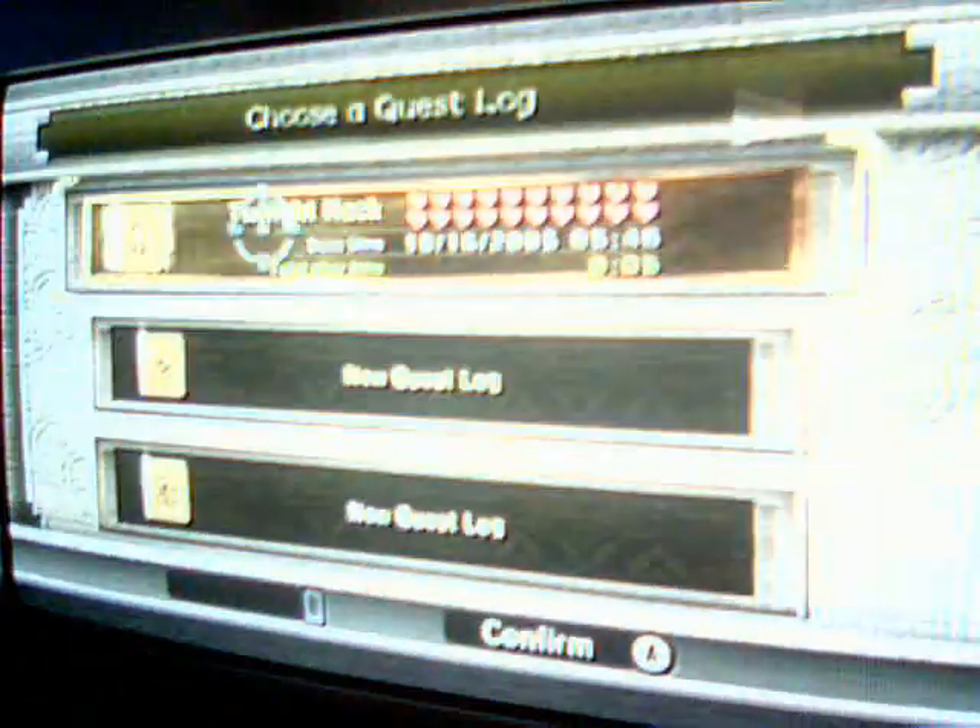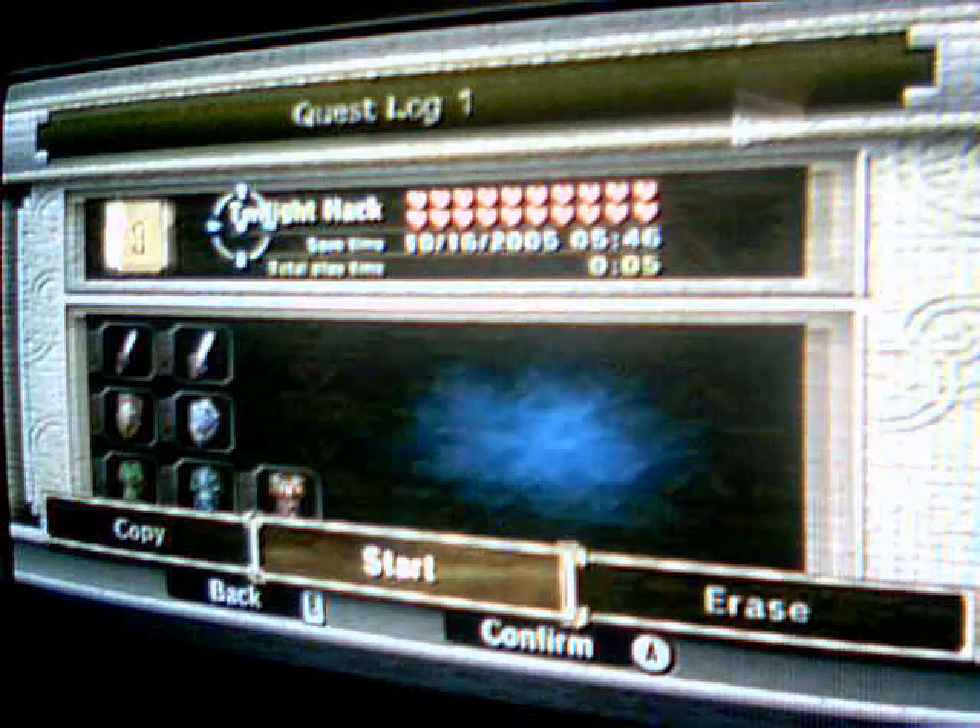Now we will see the Twilight Hack. Just click yes. Then we will kick start. Don't do anything. Just walk backwards, and this will come up.